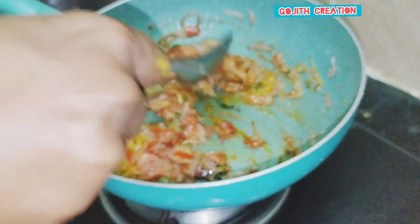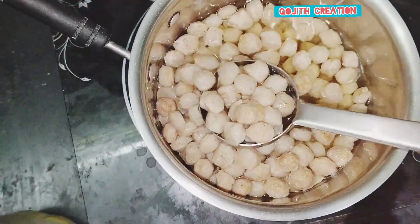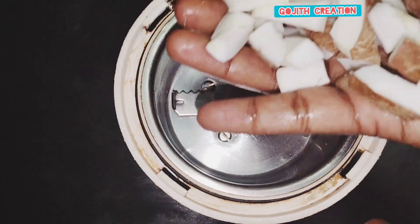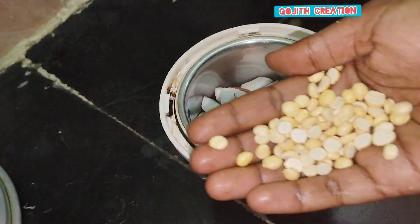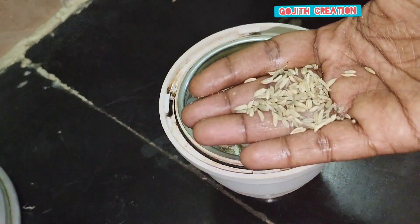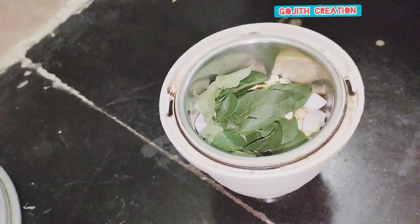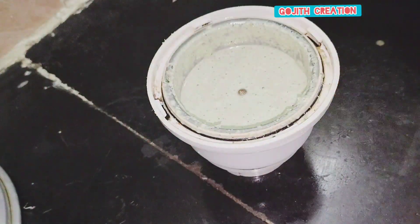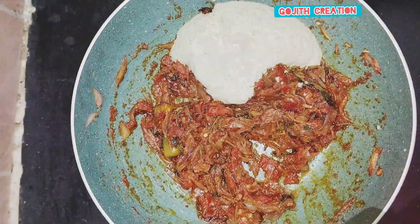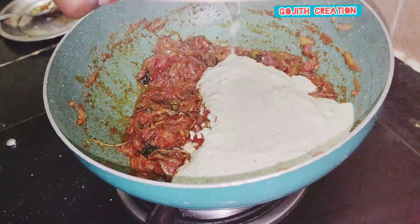Here, make some salt. Add some water. Now put the seed in the pot. You can add some gravy to the rice. You can also add some gravy. Let's add some gravy to the rice.